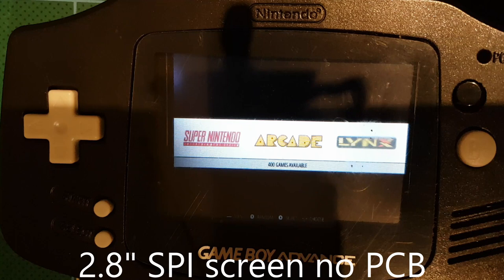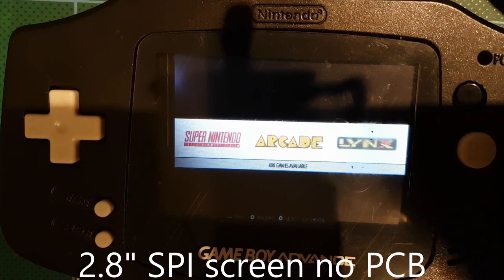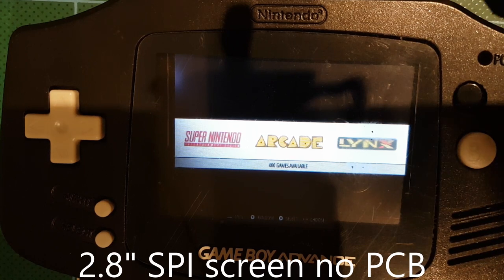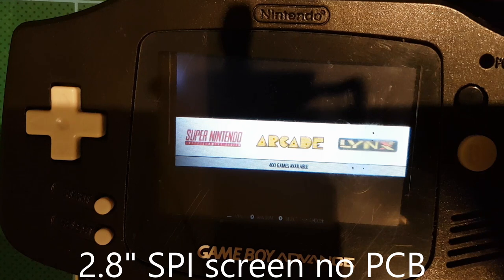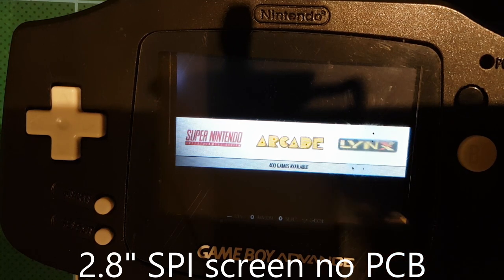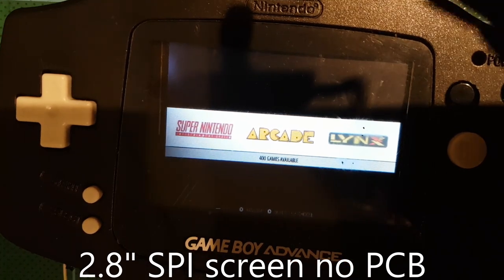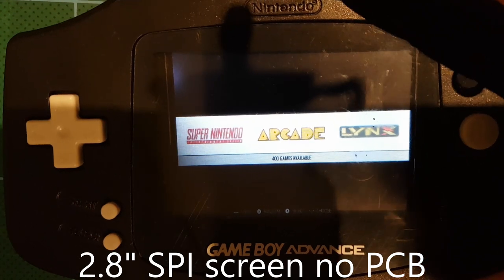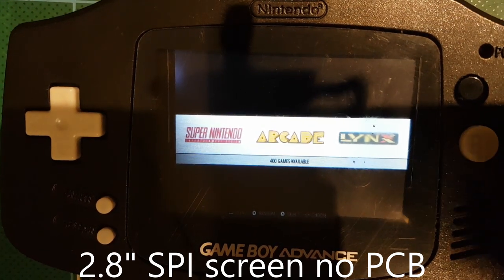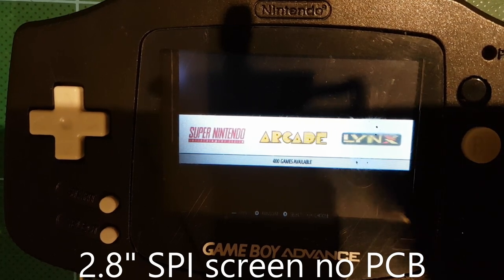Next up we have an SPI screen. This one is one of those DIY screens that most people use in their Game Boy Zeros. Regarding the form factor, it's perfect — I'm building a Game Boy Advance with a Raspberry Pi Zero in it, and that's the only screen that could fit. But in terms of brightness, viewing angles, and overall screen performance, this is the worst option so far for me.